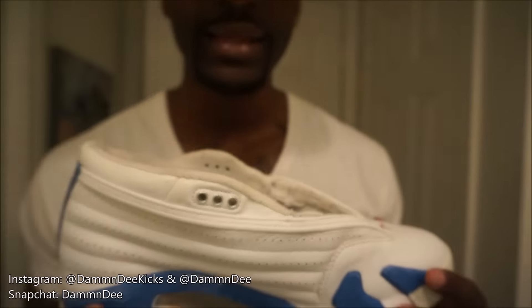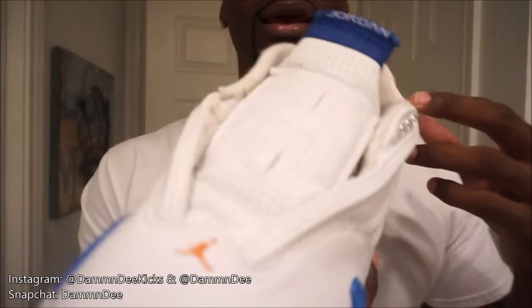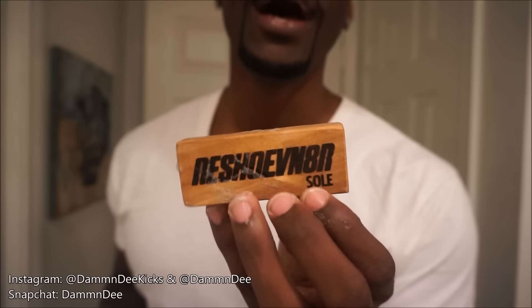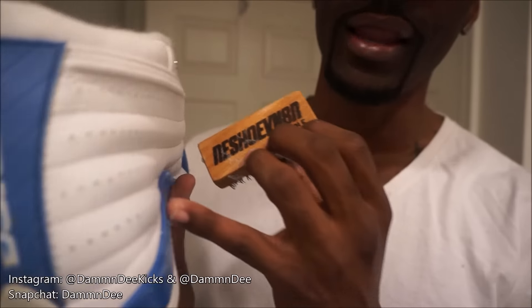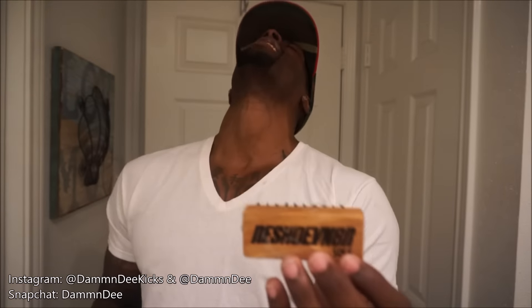But other than that, yeah the product did work. It's a lot whiter and a lot cleaner than what it normally was. But do not use this sole brush on your entire shoe, especially on the painted part, or you're gonna fuck your shit up just like I did mine. Let this video be a lesson learned to y'all. Do not use this sole brush.